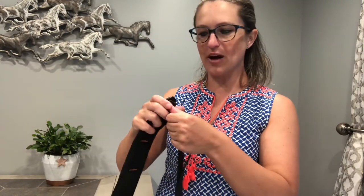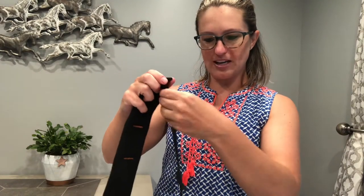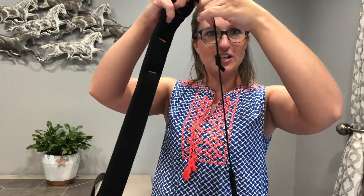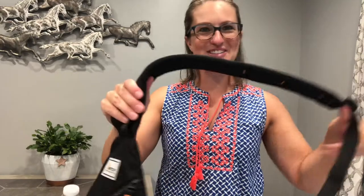So it's not flapping around and bothering us while we're walking. We're going to adjust the strap here — you can go longer and you can see how this strap comes up with it as you adjust it. You don't even have to do anything; it is built in, right there, and it's going to take care of itself.